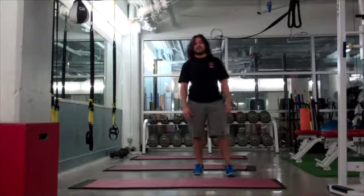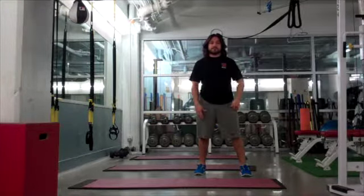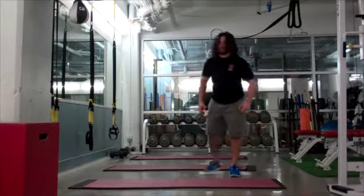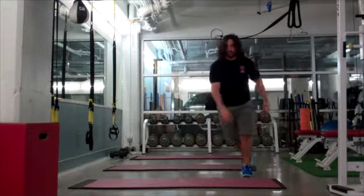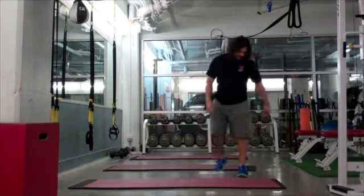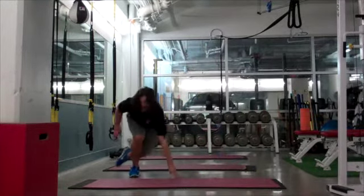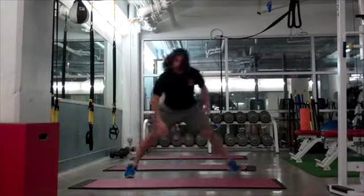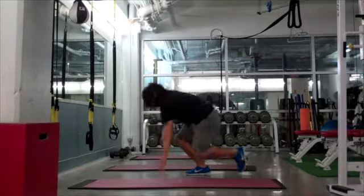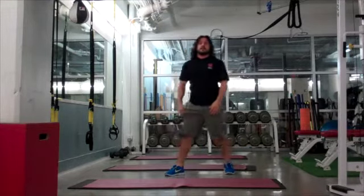After that, we have the ice skater lunge. I'll give you an easy, medium, and hard option. The difference between medium and hard — the second foot being up in the air — is just the depth and the explosion. I touch the ground, bend my knee, and jump off. You can see that I'm bent deep as I do the ice skater lunge.